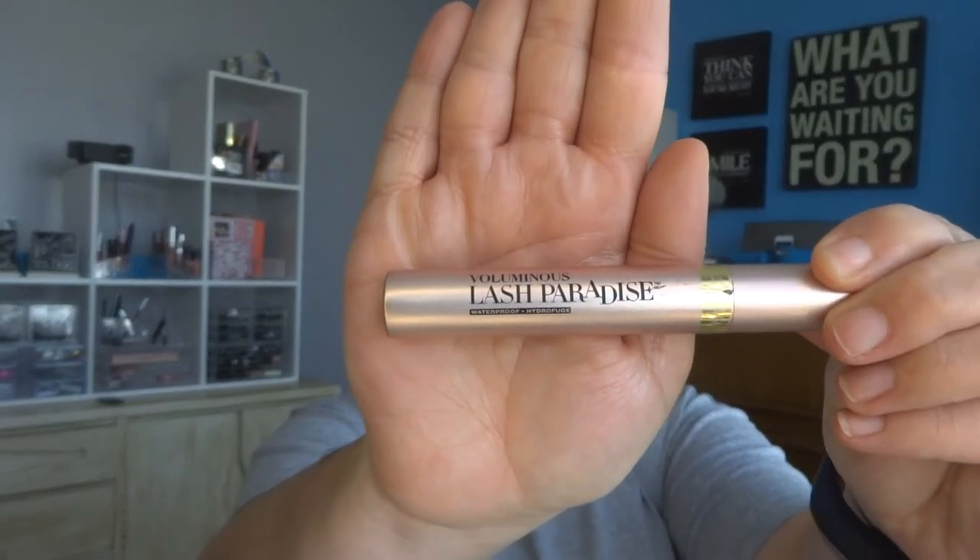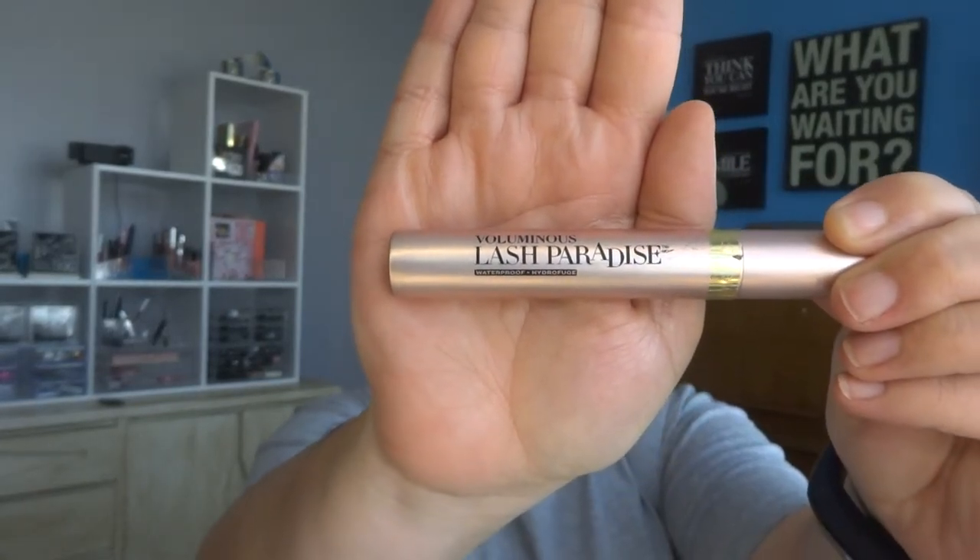What I'm using right now is Lash Paradise from L'Oreal Voluminous line — the better-than-sex dupe. If you don't know, there's a mascara called Better Than Sex by Too Faced that's like $24 and not cheap, but this one is more affordable and it does amazing. Voluminous Lash Paradise — everybody seems to love it on YouTube, and YouTube pretty much made me buy it.